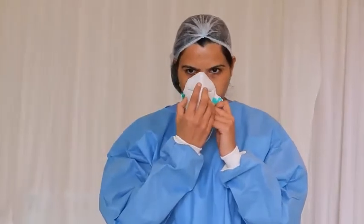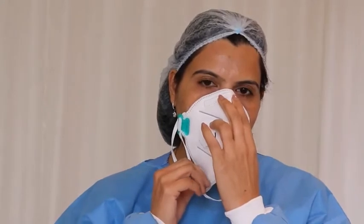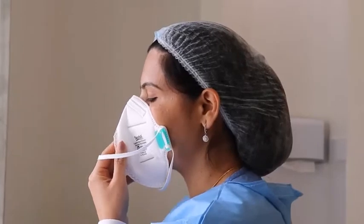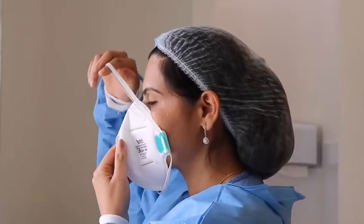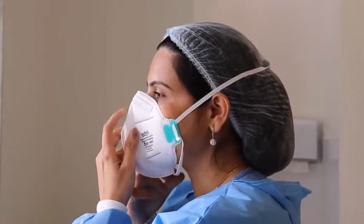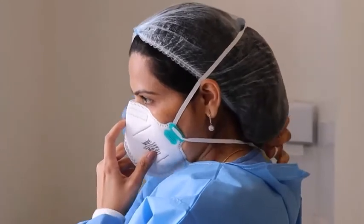To put on the N95 mask, hold the mask in one hand and place it over the nose and mouth. The upper part should rest on the nasal bridge and the lower part should be below the chin. Hold the mask with one hand while the upper strap goes above the ear and the lower strap goes below the ear.